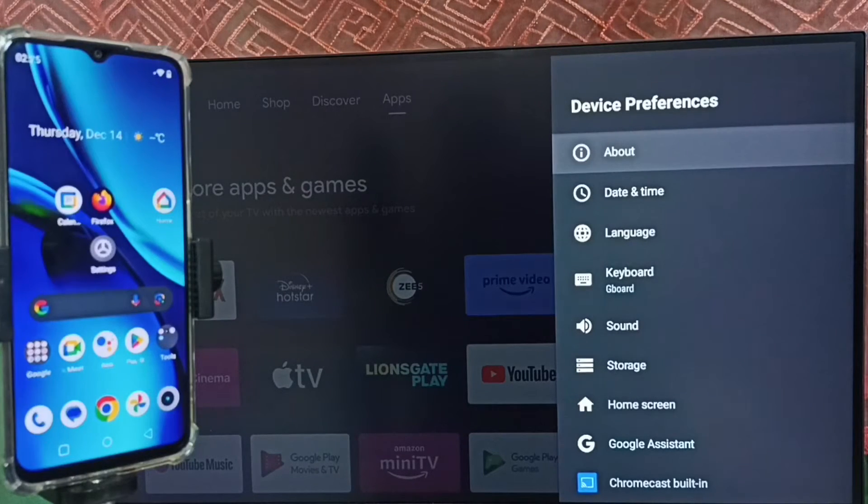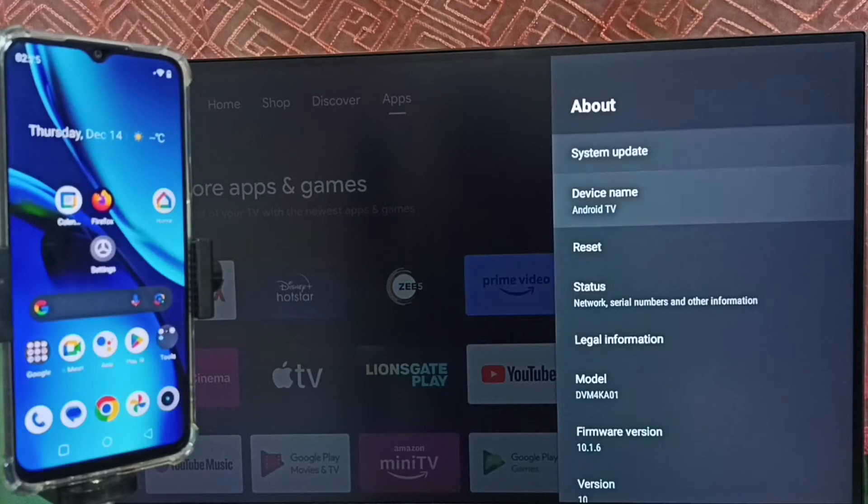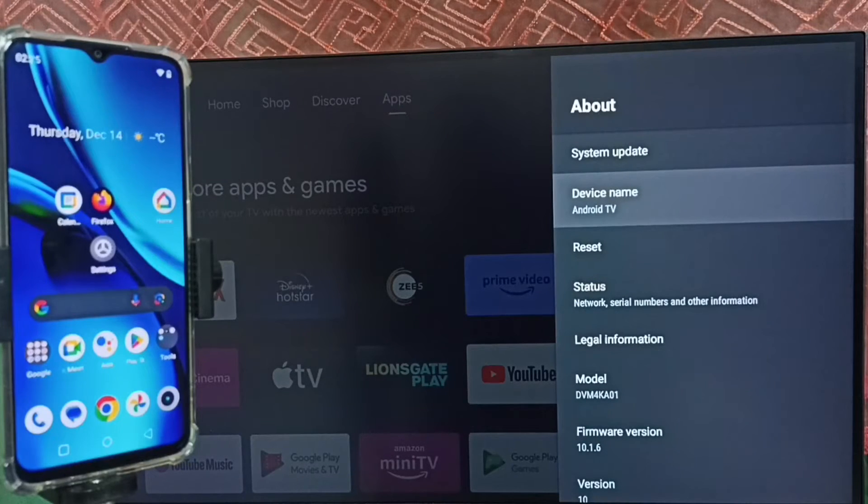Go up and select About. Under About we can see the device name. Please note this device name — we can edit it and give any name here. Right now this is the name of this TV, so please note this name.